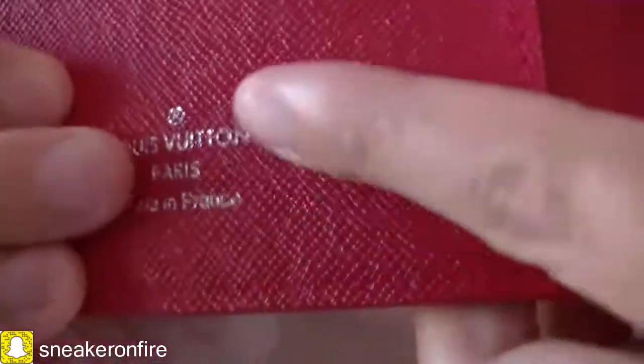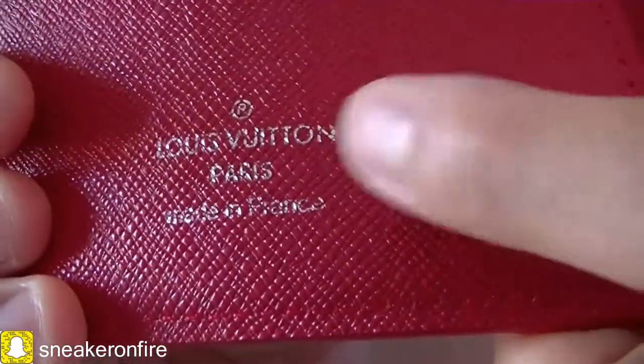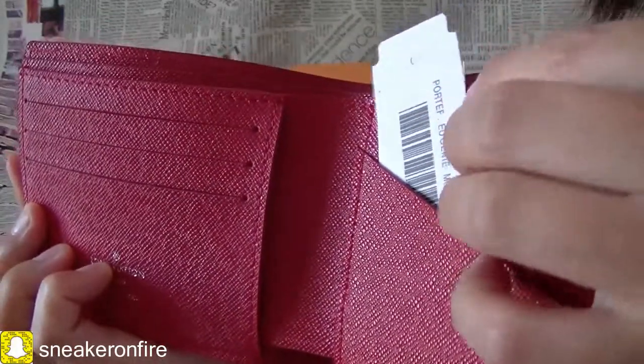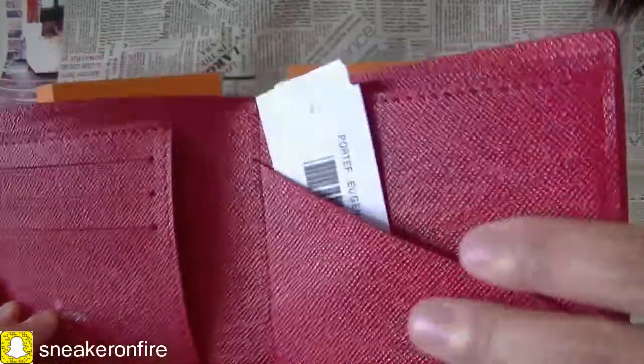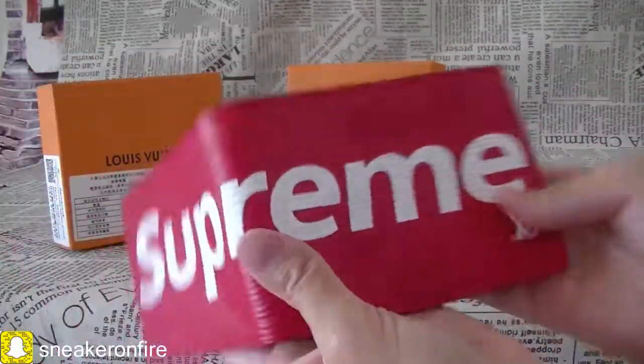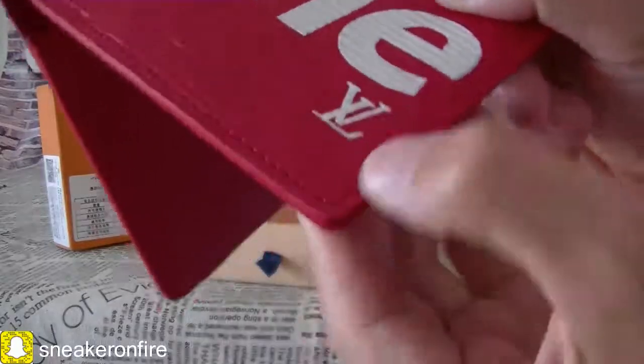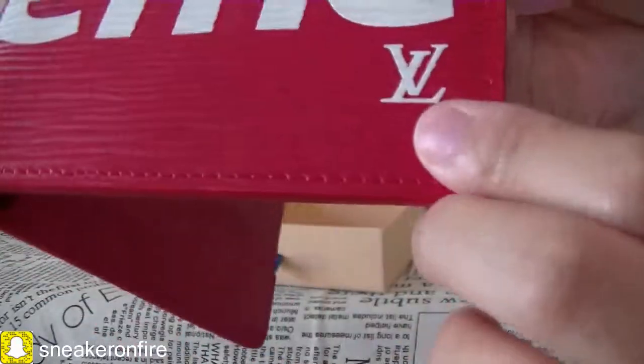There are silver words here — 'Louis Vuitton' and some other words. There's also a little paper insert with information about the product. The corner features the LV logo.